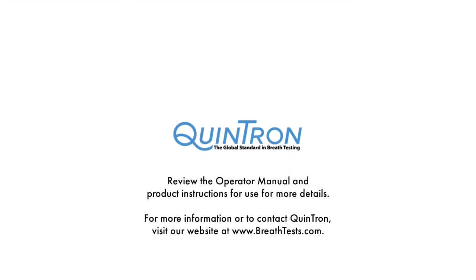For more information or to contact Quintron, visit our website at www.breathtests.com.